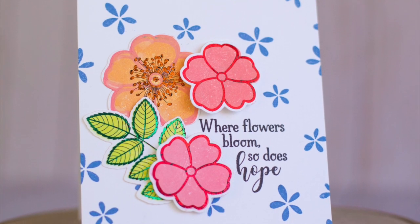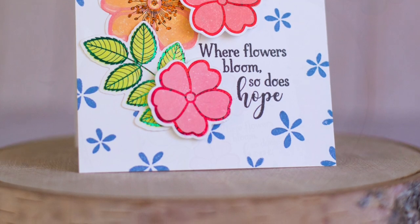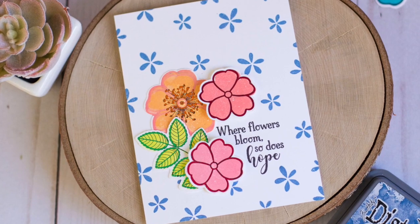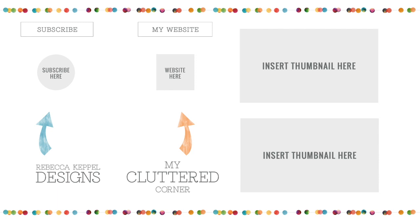So the answer to my question is yes — if you use Distress Oxide inks, the Stamp and Foil line works perfectly. It works beautifully, in fact. If you're interested in any of the products I used, those will all be linked down below. If you haven't done so yet, please click to subscribe to my channel so you can be the first to see all the new videos I have coming out really soon. You can check out my blog, and I'll have some other videos linked for you — some Distress Oxide videos, some foiled videos — so you can check out other things I've done with similar products. Thank you so much for stopping by today. Have a wonderful day.